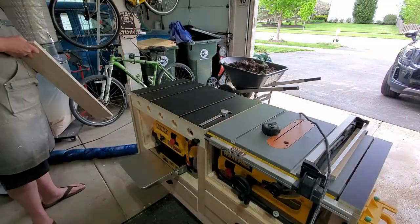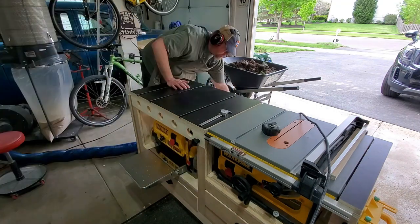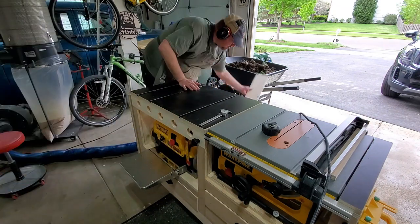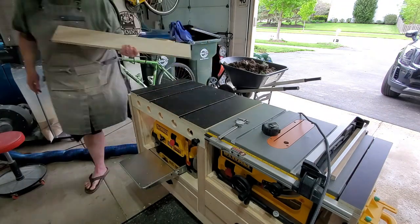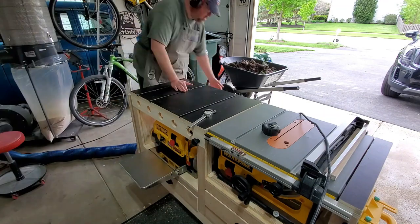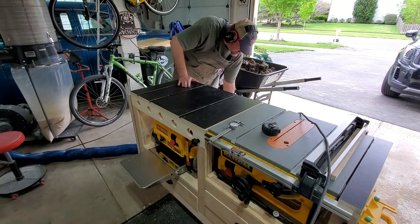I'm going to start by planing down a piece of three-quarter-inch poplar that I had laying around. I want to plane this down to basically half an inch, because three-quarters of an inch is just too bulky. I didn't want to go to the store and buy a half-inch piece, so I'm running it through the planer until I get to exactly half an inch on my calipers.